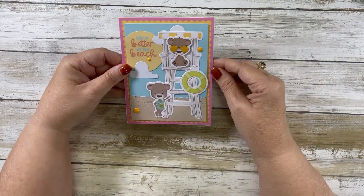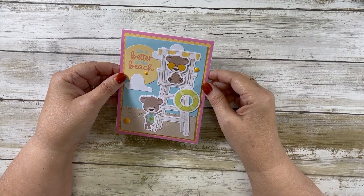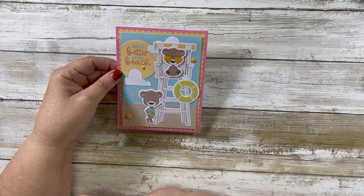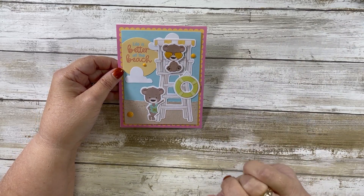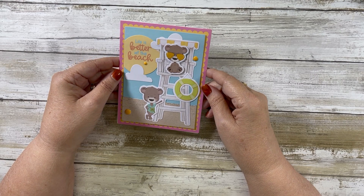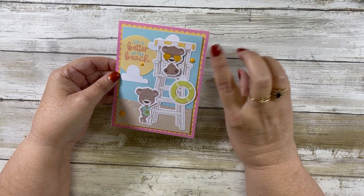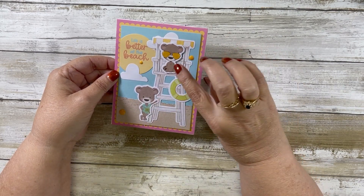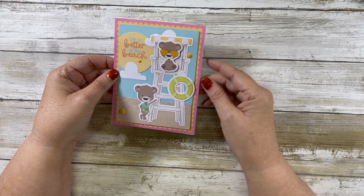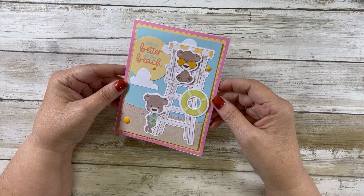I'll just show you the eight cards in no particular order. I just love how these turned out — they're a quick card and this is an easy, quick way to create cards, especially if you're a beginning card maker. I added enamel dots, popped some things up — I popped up this bear — and added glossy accents in some places. So this is card number one.